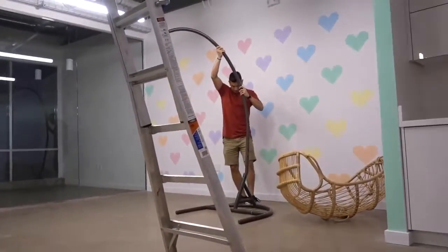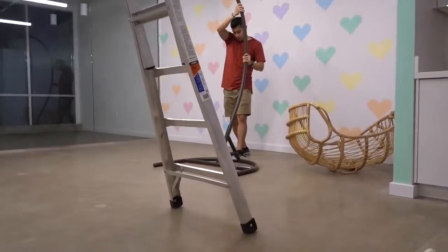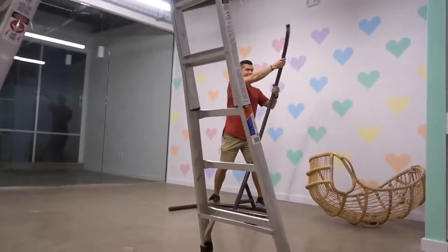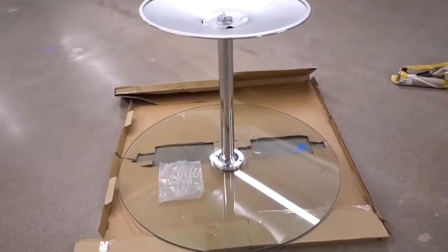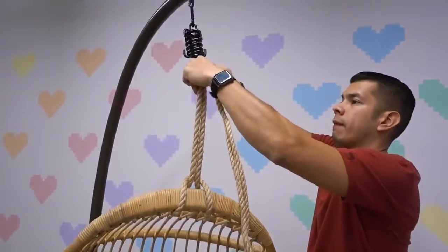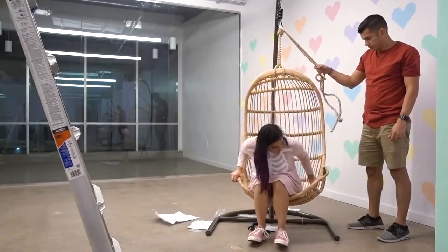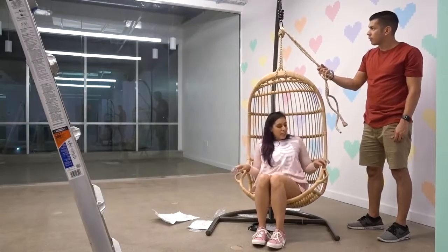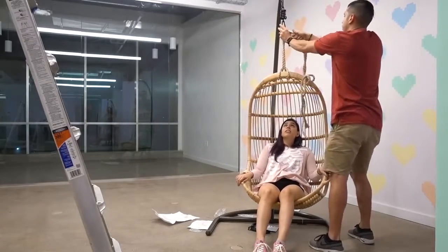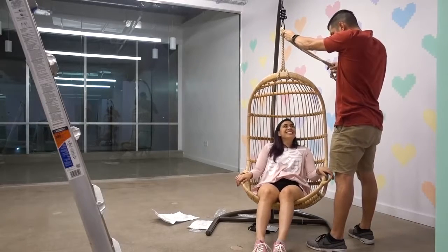It's actually really tall — I wasn't expecting it to be that tall. It seems like a good height. Try this right now, see how this works. That's really tricky. That's scary. So this won't go any further over here. It's nice to make this a ton of the knot. But do you think it's too low? Kinda. Yeah.